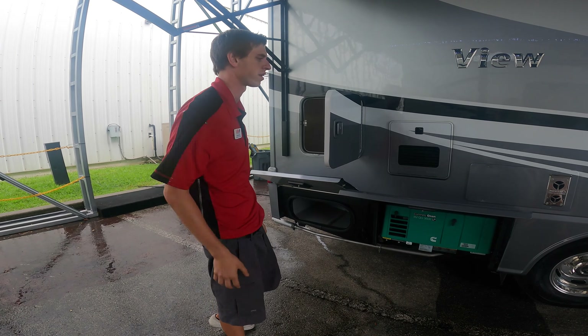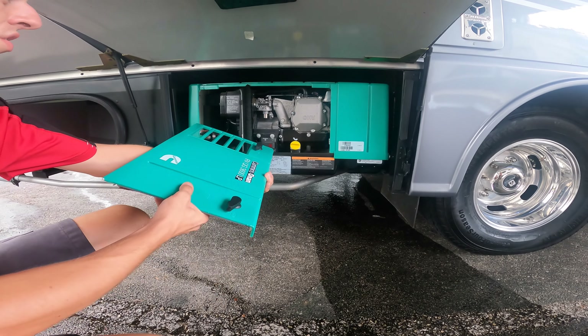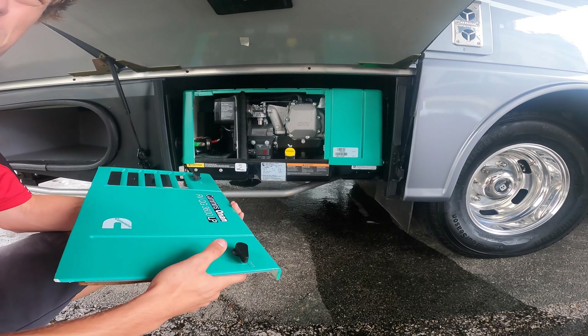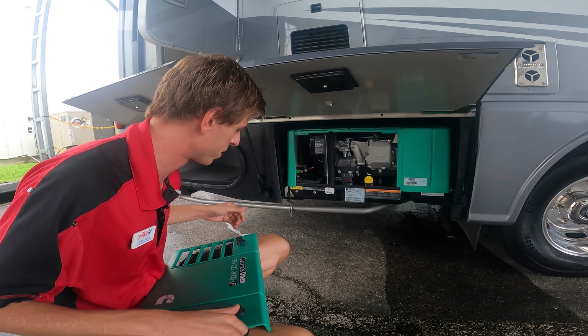For generator service, you'll want to get it serviced for the first time at 50 hours. You can take it to any RV dealership or anywhere that works on a Cummins Onan generator. After that first service, you can go every 150 hours. There is a start and stop switch out here and a prime switch. There's another switch inside to start and stop the generator — if that ever fails, you can come use this outside one.